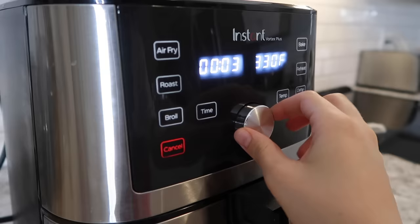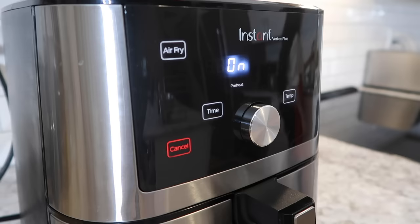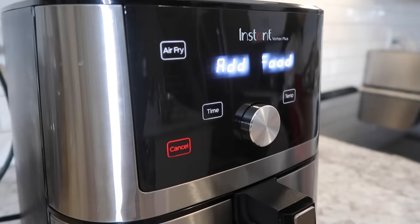I'm going to cook these at two different temperatures to achieve crispiness. I'm preheating my air fryer to 300 degrees for eight minutes. Some air fryers don't require preheating, but mine does — it only takes about a minute and a half or so.